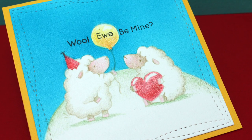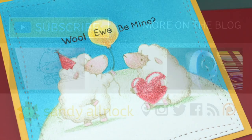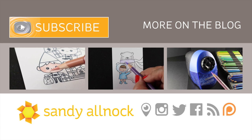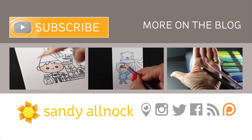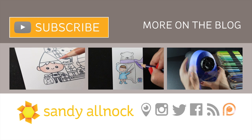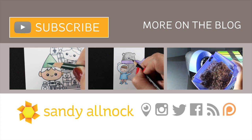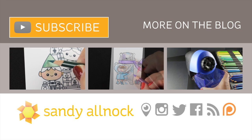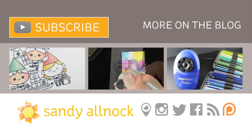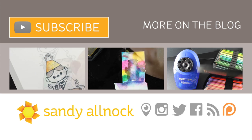I've die-cut this with a really fun die — linked in the description and on my blog from My Favorite Things — and popped it onto a yellow card base to emphasize the yellow on the balloon. I've got a few more videos for you on colored pencil if you're interested. There's a video on the right you can click for more on the pencil sharpener and my pencil storage, quick tip videos on my second channel, and you can subscribe for more. You can find me all over the web as Sandy Alnock on Instagram and Periscope. See you next time, have a great day!